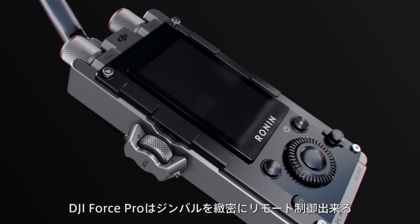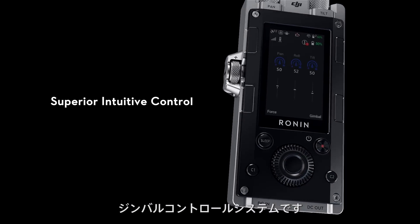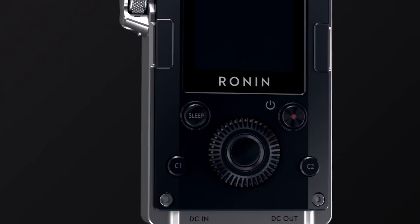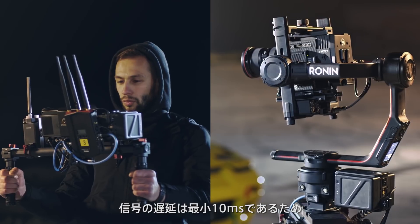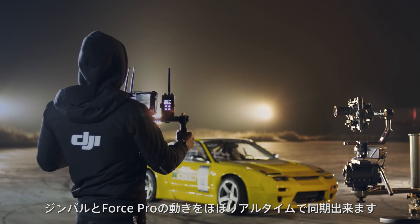DJI ForcePro is a camera movement control system that allows operators to control gimbals remotely with incredible accuracy. Communication latency as low as 10 milliseconds allows cameras to move in sync with ForcePro in almost real time.